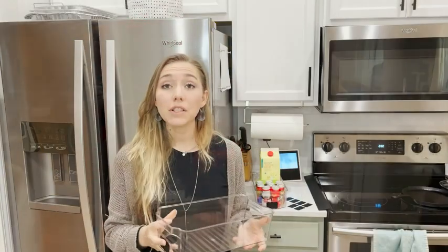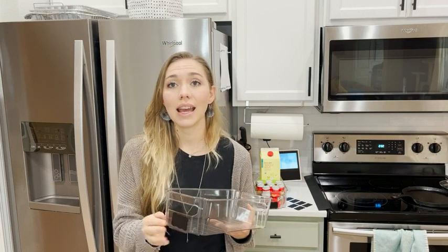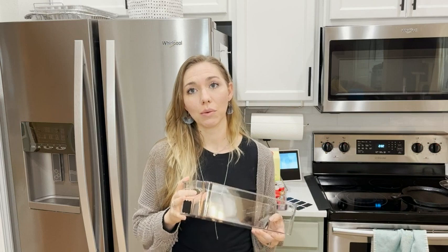If you're looking for something that's really going to help organize your refrigerator, that is beautiful, that's going to keep everything neat and tidy, and that you're really going to enjoy using, I highly recommend these Simple Gourmet refrigerator storage bins. And that's my point of view.